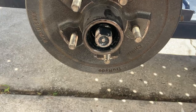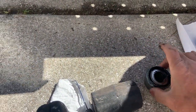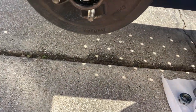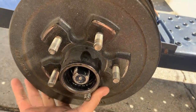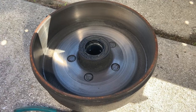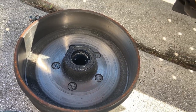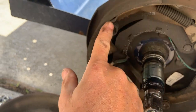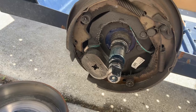They look good so far. They look very clean. Plenty of brake pads left.